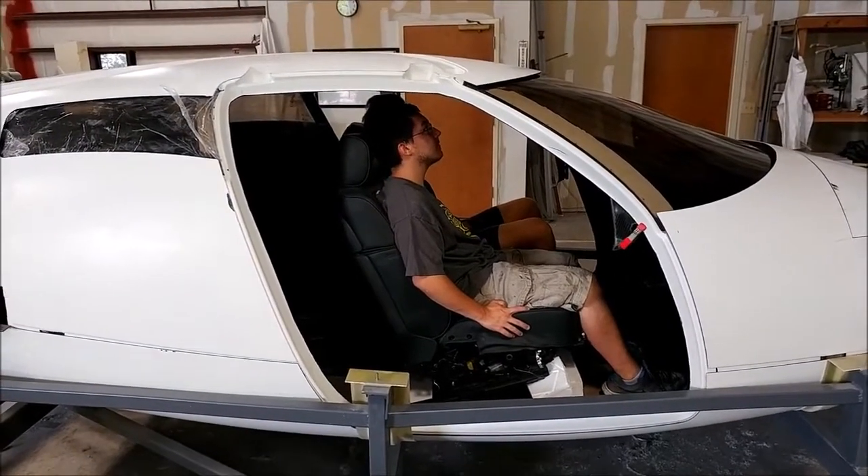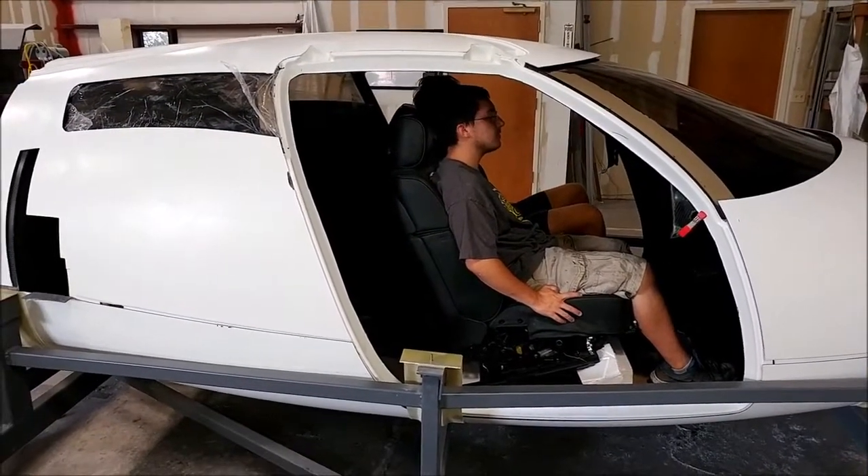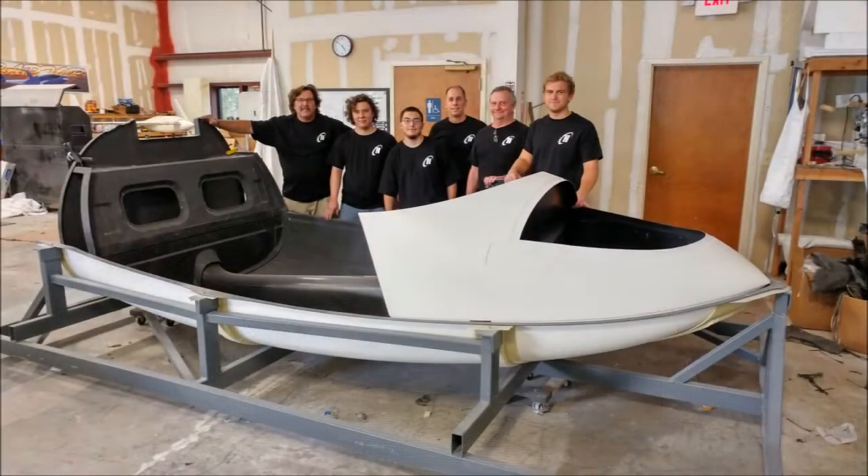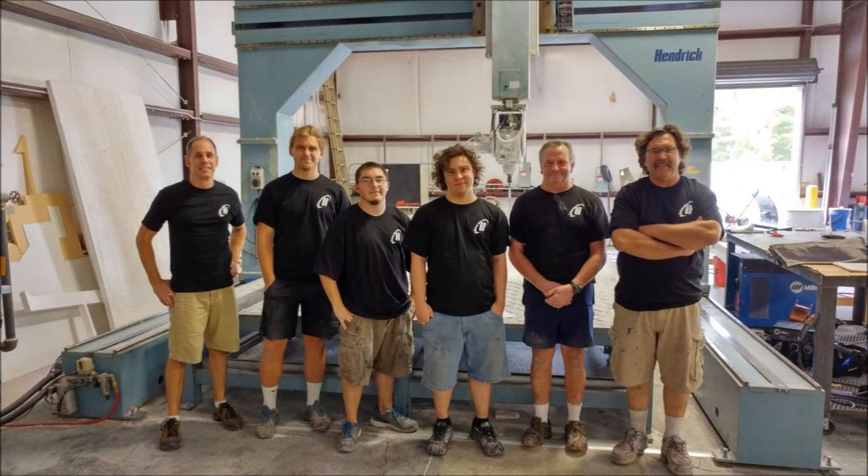We could have contracted with somebody else to do all this, but it would have cost a lot more money and taken a lot longer. Our Hendrick machine is absolutely critical to what we're trying to do right now, and it's been very successful up to this point. Here's the whole crew standing in front of parts of the fuselage, and here we are standing in front of our Hendrick machine. We're super happy with the machine and looking forward to the next 12 months using it.